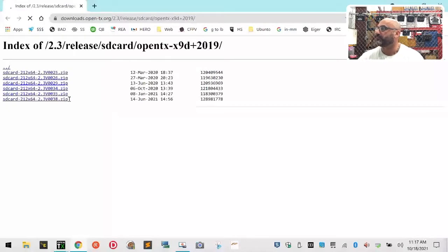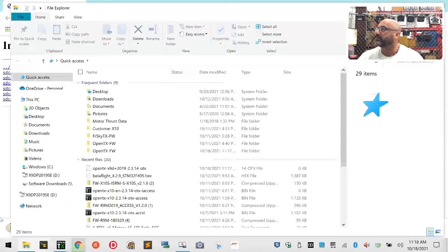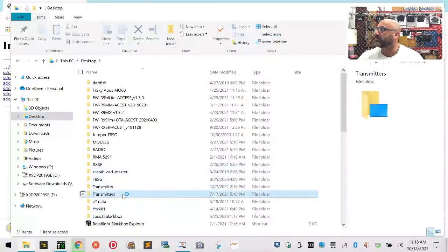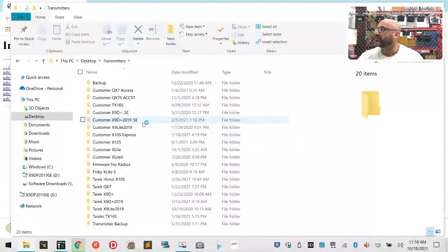We're not going to upload right now. We want to go ahead and download the SD card contents. I'm going to turn this radio off to save some power. We're going to go to the newest ones right here - that should download. About 38 seconds, it says. So while that's downloading, let me go back to our folder and start cleaning up a few things.